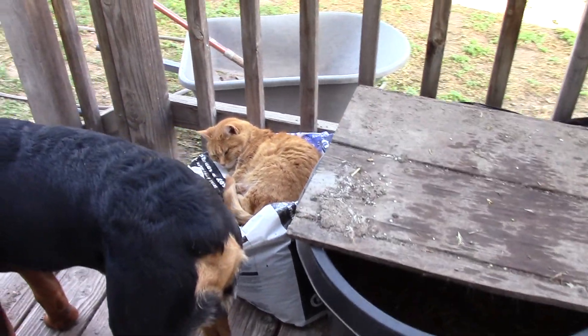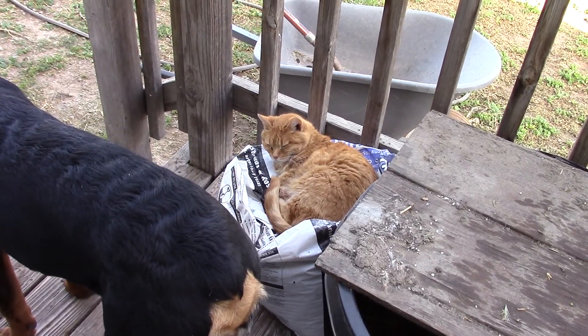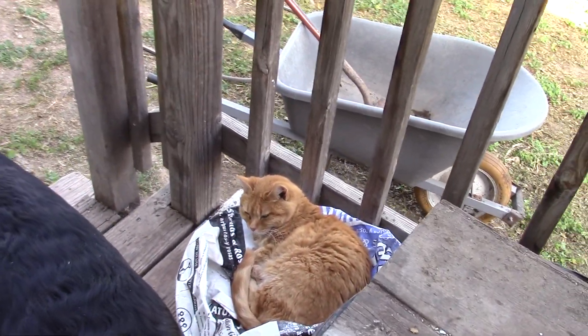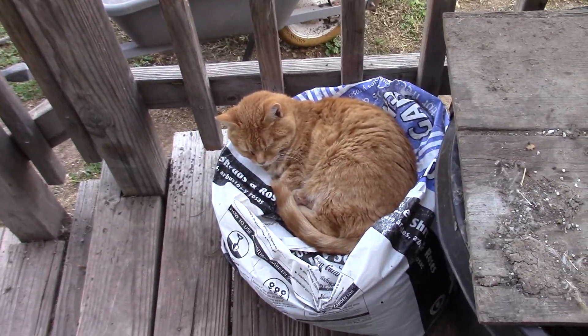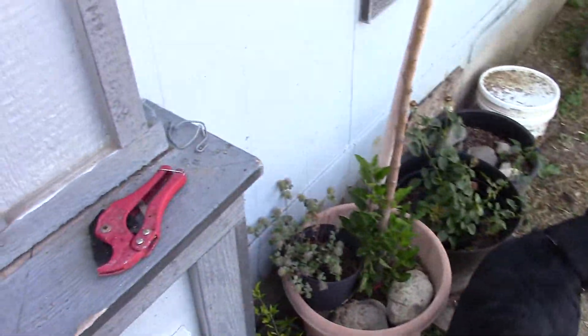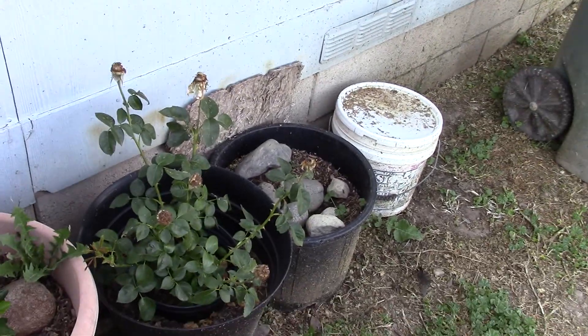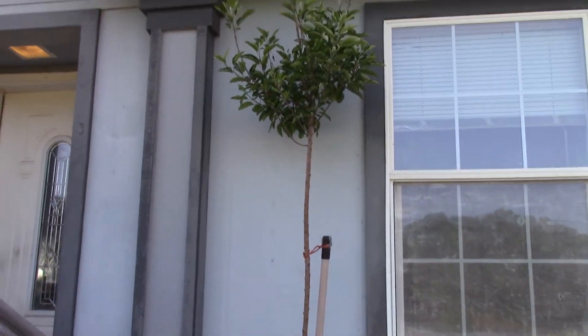There's the kitty — go outside, go! I'll follow you. There's kitty sleeping. My plants in their pots, better pictures. All right.